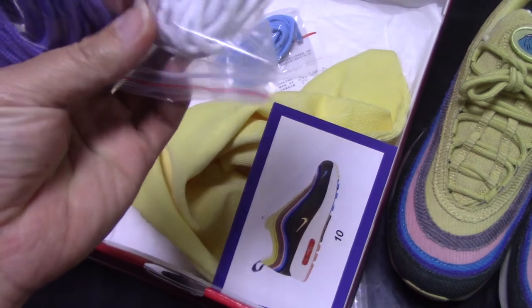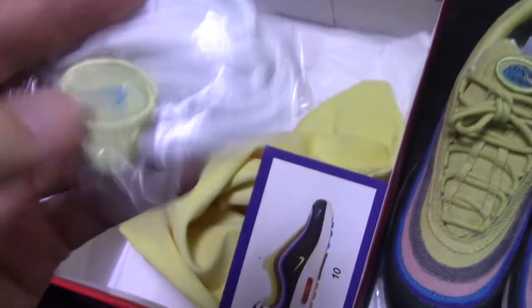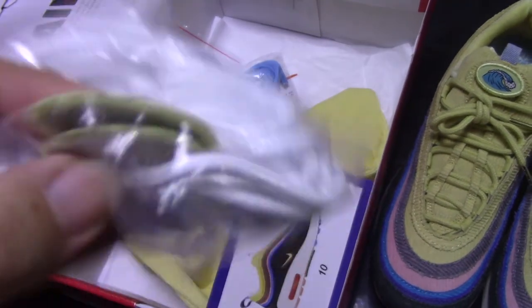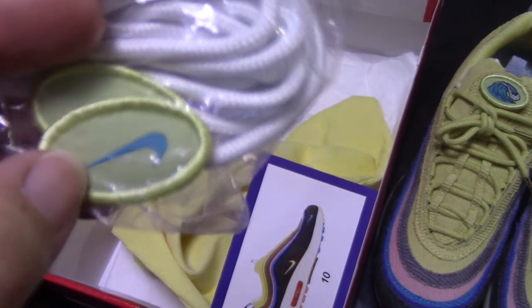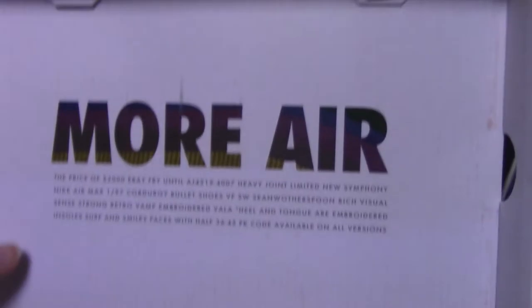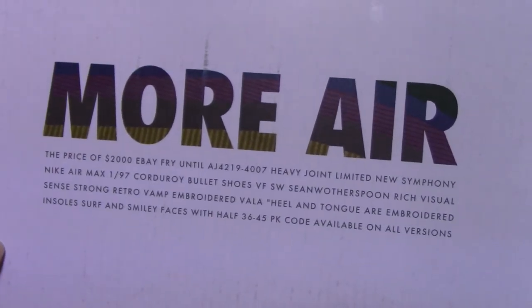It also comes with three actual extra shoelaces: white, purple, and blue. And also comes with another piece — a Nike logo piece. And also for the shoes, you can see print with so many letters on them.